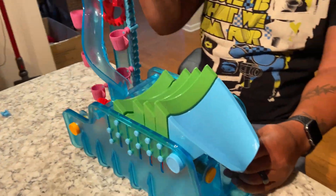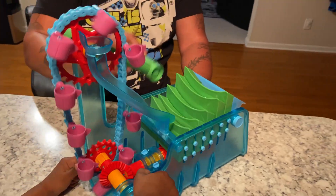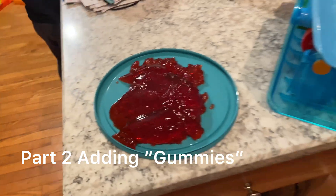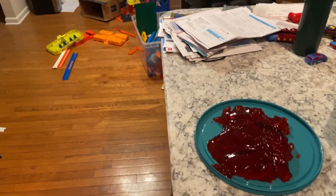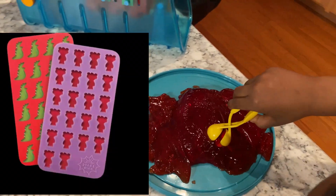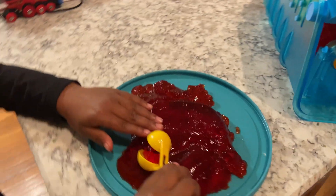Alright guys, so this is the finished product — they stopped me, okay. Now we've got to find the gummy mold. We're gonna smash this jello inside that gummy maker and see what we come up with. Stay tuned. We couldn't find the mold, so we're gonna just make our own mold out of the jello and use it in the machine.